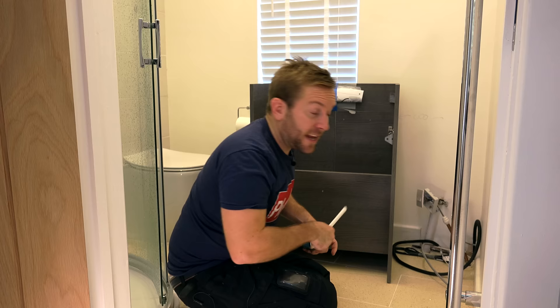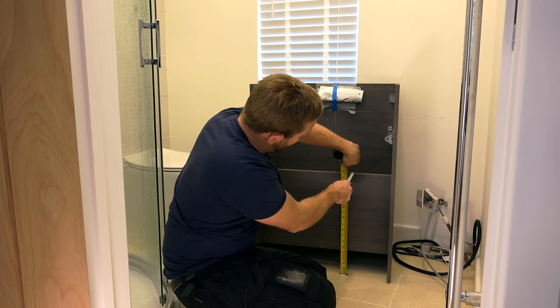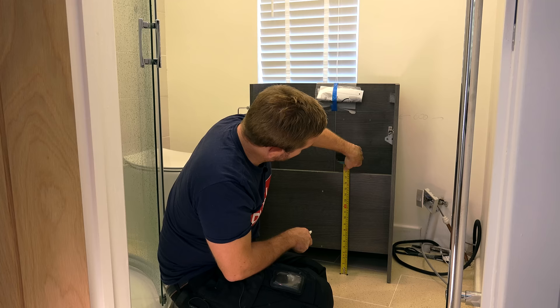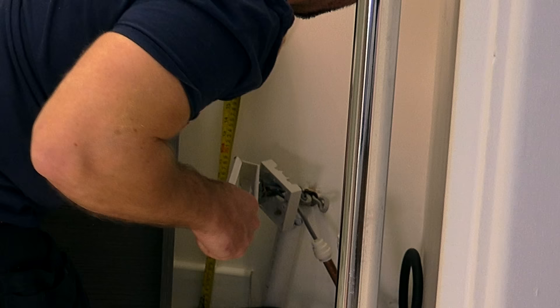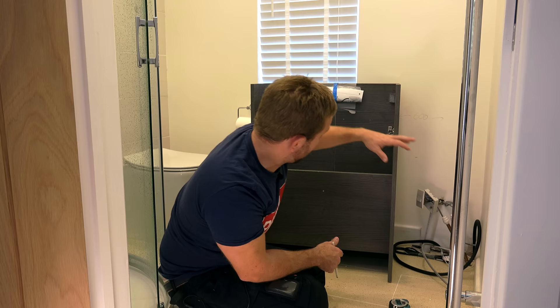Now the next thing I'd say you want to quickly do is just measure up from the floor to the top of the back of this and give yourself a little bit of room. So if I come up 18 inches, I know then that all my pipe work will be sticking out proud of that. Because I'm not a sparky, I don't want to start playing around with their wires and all that sort of stuff. I'll get a sparky to sort that bit out later on.